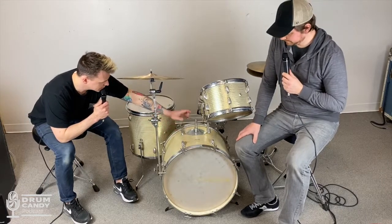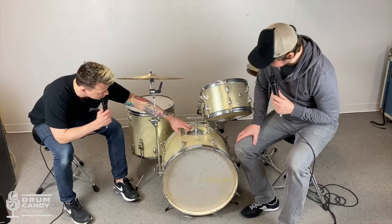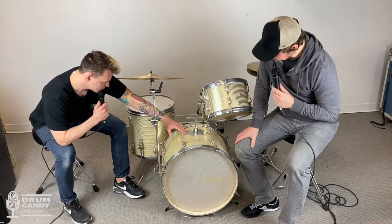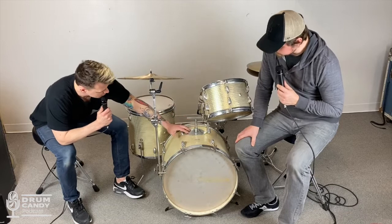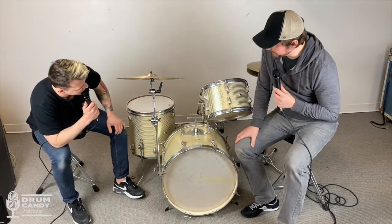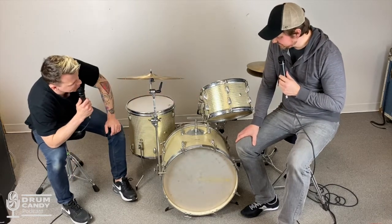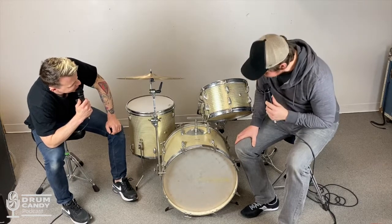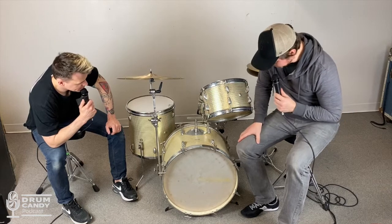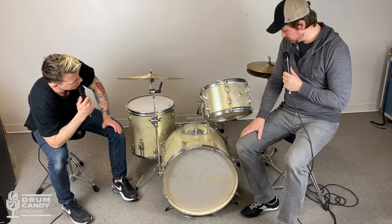I think somebody bought the shells, drilled everything out, and had to be some sort of engineer or metalworker because it's not a bad job at all. One thing that sticks out is this mount — it looks like somebody made it after a Camco mount, kind of hexagon-shaped but bigger than a Camco, and it only has two screws. The washers are literally just washers from a hardware store, and all the thumbscrews too — it's almost like plumbing material.